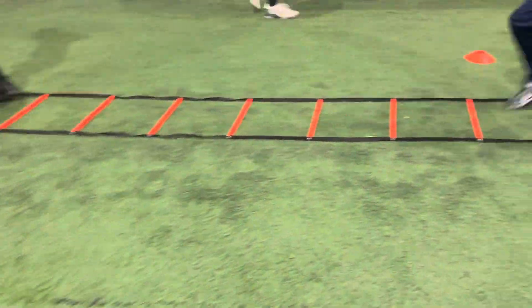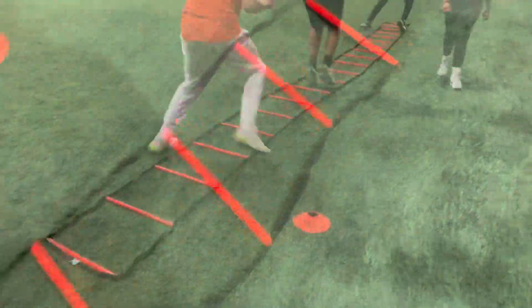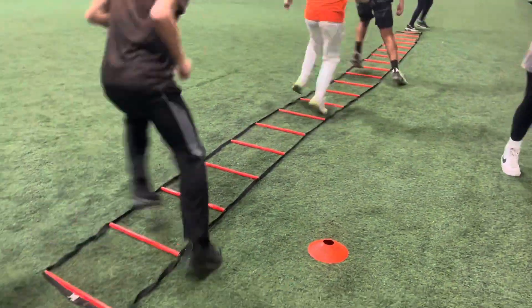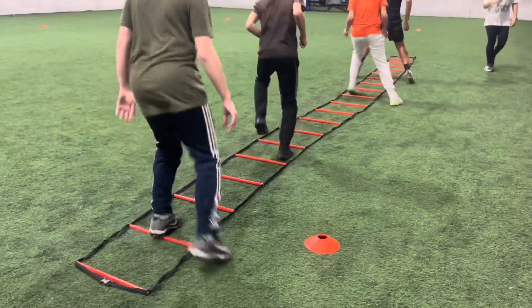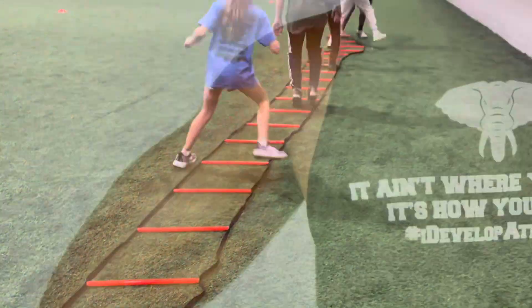Two in, two out — there you go. Left foot in the box first. What are you doing? Left foot first, left foot in and out. Two in, two out.